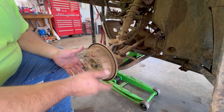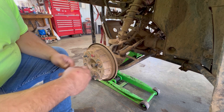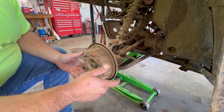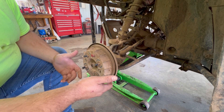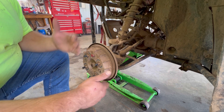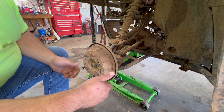Next thing we've got to do is pull these old drums off. If anybody's ever done anything with these Honda brake drums, they know that they suck. The first water crossing or mud hole you go through, you end up losing brakes. If your wheel bearings start going bad, your brakes go bad — it rubs them out and then they don't work, or you've got to pump them to get them to work.